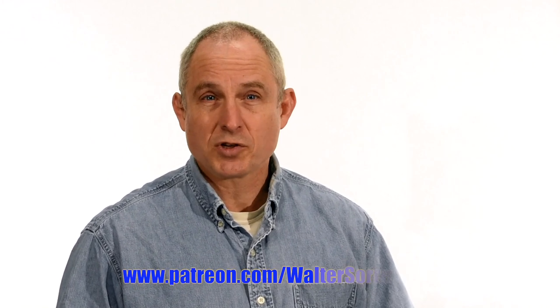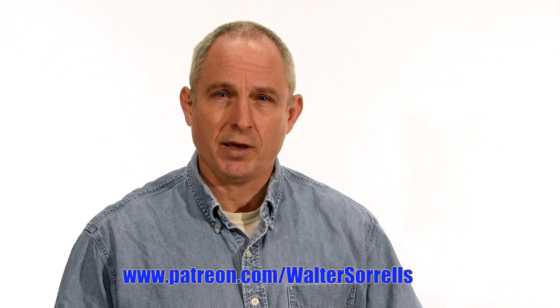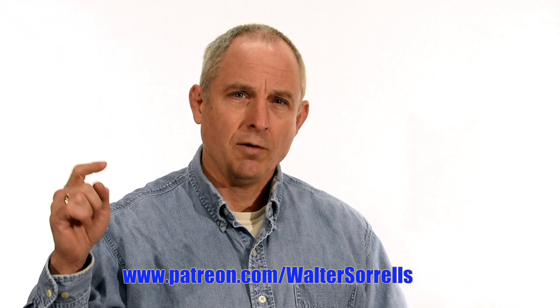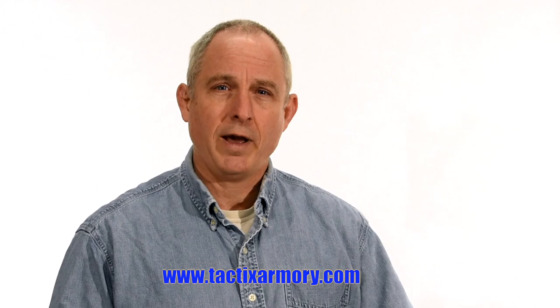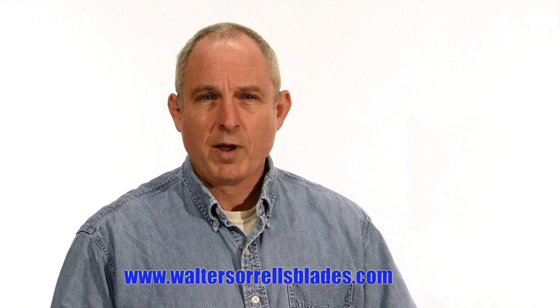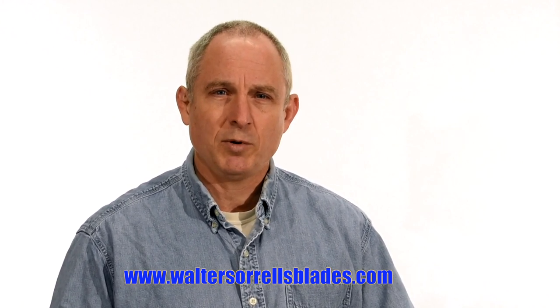If you feel like you got something out of this video, don't forget to subscribe. Also, click on the link to Patreon for a great way to give back to the channel. Plus, check me out on Instagram, Facebook, and Twitter — links are in the description. If you want something sharp and pointy, maybe a gift for yourself or one of the cooler people in your life, check out my Tactics Armory website and pick up one of our tactical or outdoor knives. And finally, if you want to learn to make hamons or Japanese swords, check out WalterSorrellsBlades.com where you can find videos about how I make hamons, as well as forging, mounting, polishing, and fittings for Japanese swords. Thanks and see you soon!